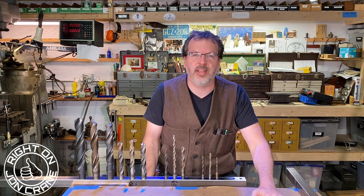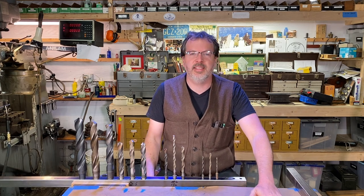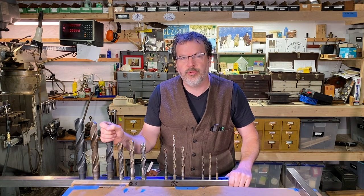Welcome to Write On with John Crane. Thanks for joining me. I hope you guys are doing great. And in today's build, I'm going to make a Morse Taper Drill Bit Rack.